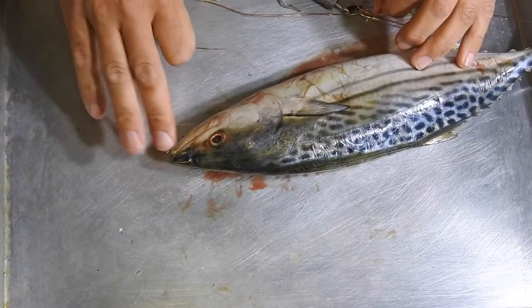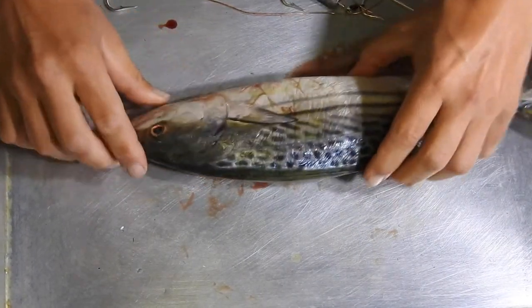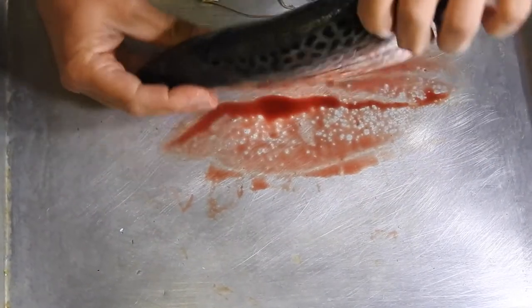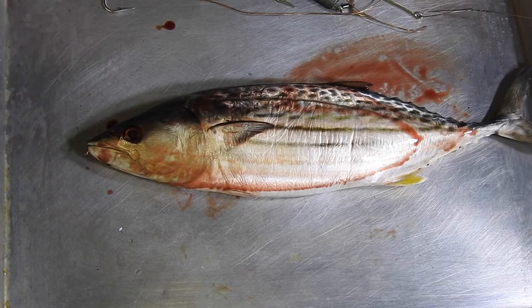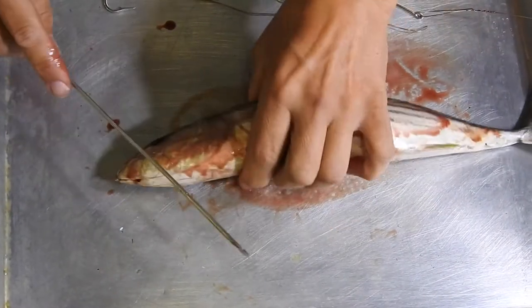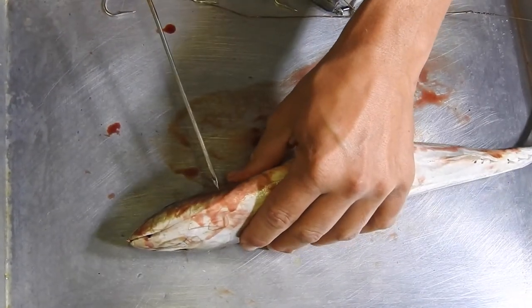Some people tow their bonito from the mouth — I've done that — but I prefer to tow it off the eye socket because it keeps your head down and keeps your bait swimming naturally. The whole idea of wiring the mouth shut is so that the bait doesn't spin; it's got no drag, nothing to catch the water and make it spin around instead of swimming properly.